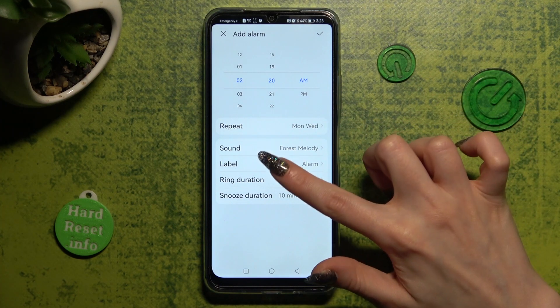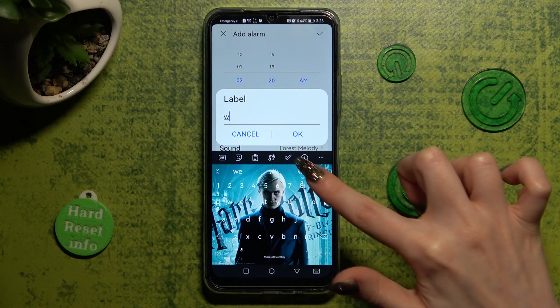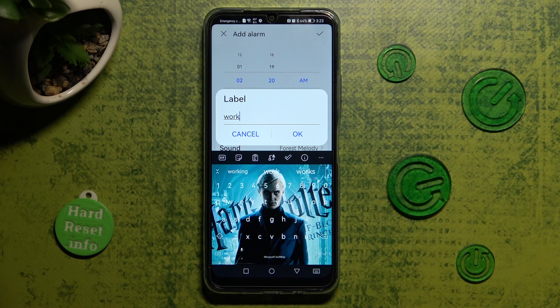Then click on label. Label your alarm however you want to, if you want to. And tap on OK as well.